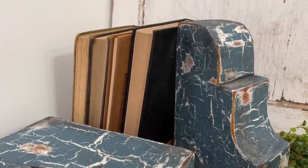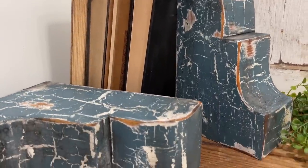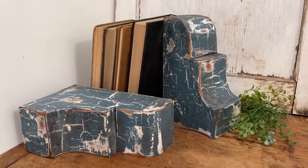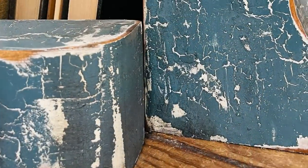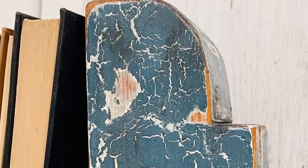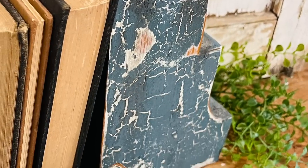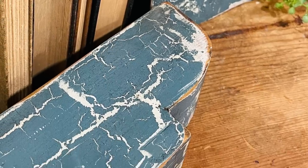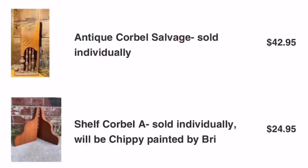Here is a look at the final result from this crackle medium and I am in love. I'm so happy I've added this to the Sweet Pickens collection on my site. This set of corbels has already sold, but I do have more available if you'd like a custom painted set.